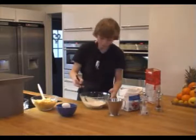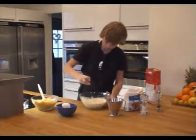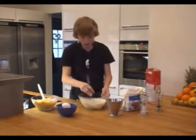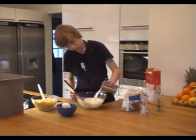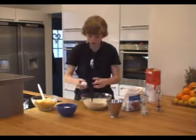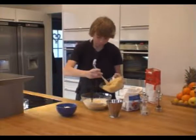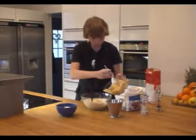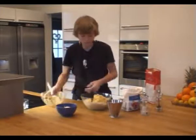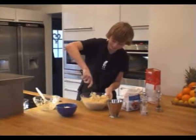Like this. Now I add the rest of the milk, one egg, and the potatoes. Looking good.